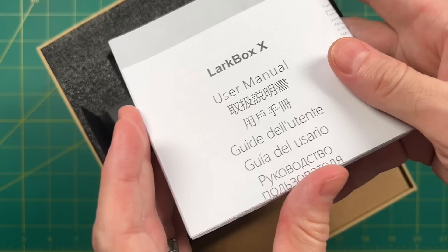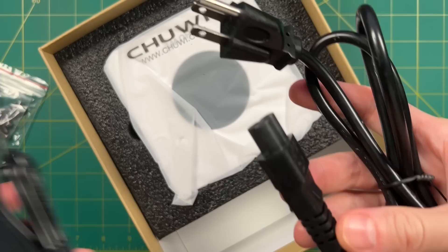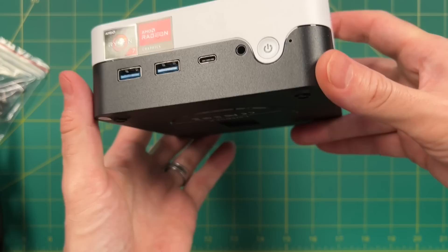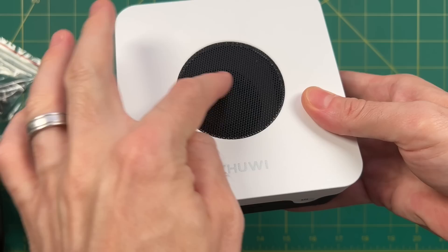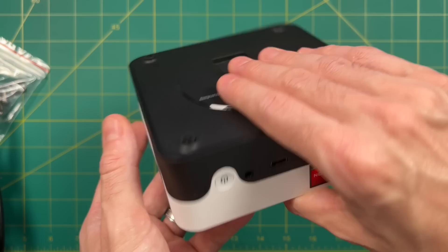They did a pretty good job with the packaging. The user manual mostly just labels the parts. The power brick is not just one big plug, but the overall power supply is relatively large. First impressions: it feels very nice and lightweight. Among mini PCs I've reviewed recently, this one's pretty small. The entire shell is plastic — no fancy metal parts. There's a circular intake vent at the top, but it's a little weird that the fan doesn't line up to that circle. At the bottom, there's just a clip for the VESA mount, and you don't have to remove the rubber feet to access the screws.